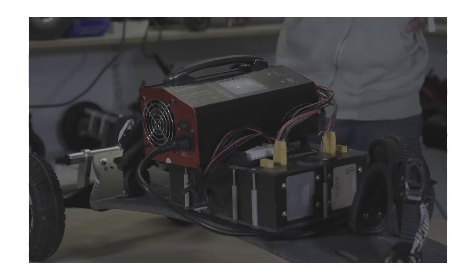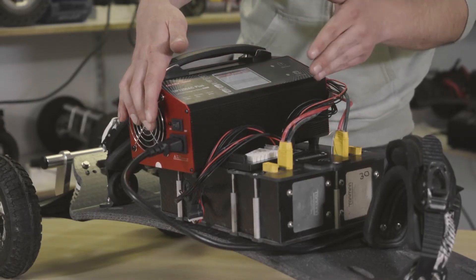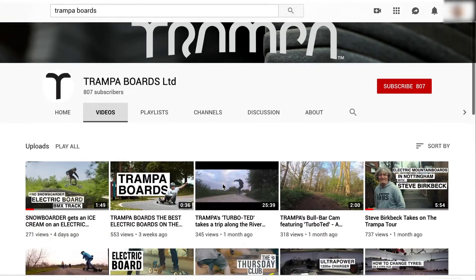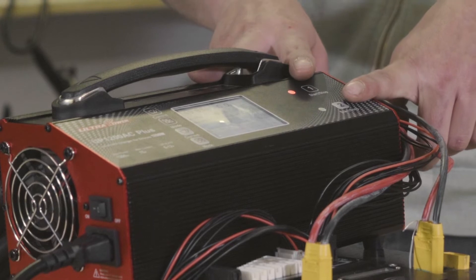Turn the charger on — you'll see channel one and channel two, and it'll display cell voltages giving you some information. If you want to know more about that, check out our other video on the charger itself. Once all that looks good, just hold down the channel that you want to start charging.